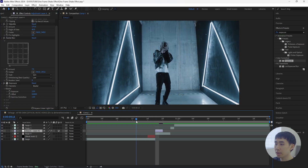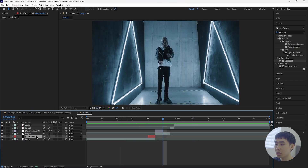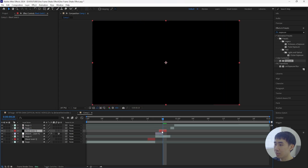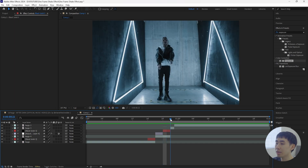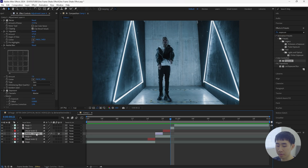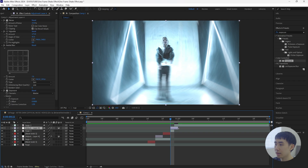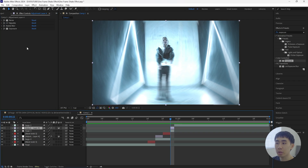So that's what we have for this first adjustment layer — already a really cool flash effect. Now grab the solid layer, click Ctrl+D to duplicate it, bring it above and move it forward two frames from this adjustment layer. Then create another adjustment layer right above this one-frame section: duplicate the one we created before, bring it above this one-frame layer, and cut this adjustment layer.